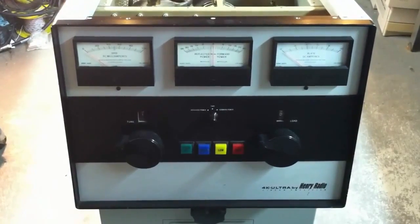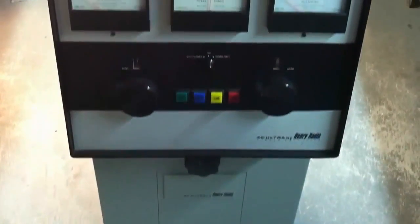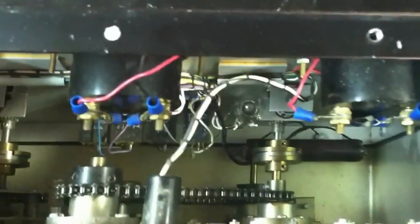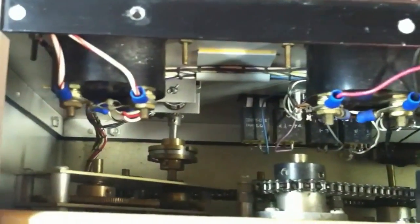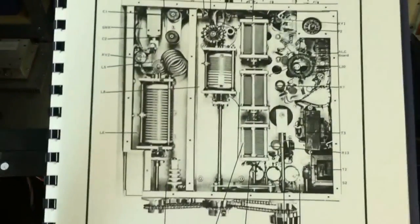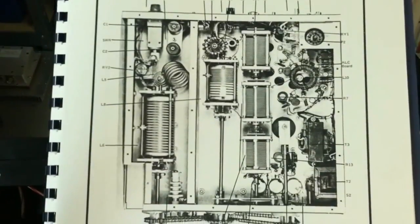You guys had a few guys ask if I could make a video of the inside of the 4k Altra, so here it is. I can show you what's connected to the chain drives and everything here — all the variable inductors and capacitors that make up the input circuit. It's quite a neat amp.